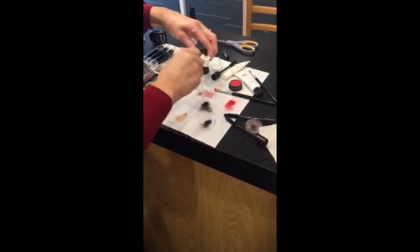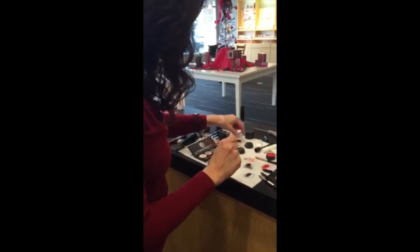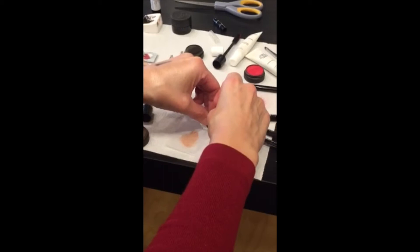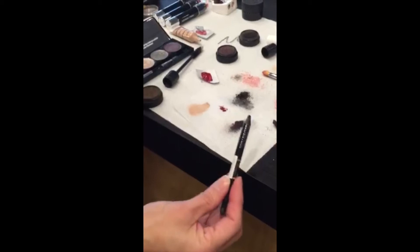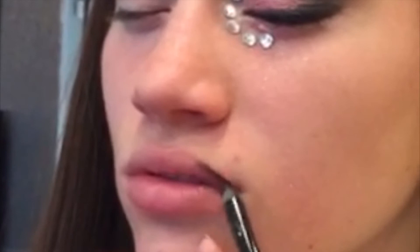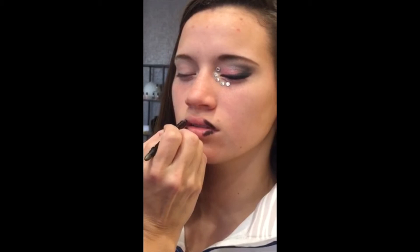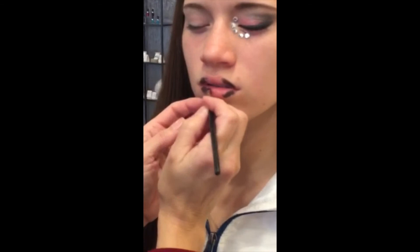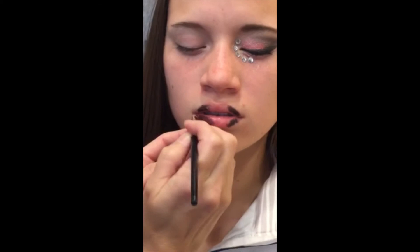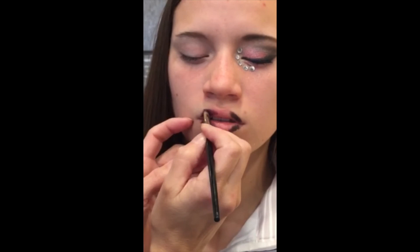We are going to try a fun ombre lip using black and using Siren, which is a liquid lip color lip stain. We're going to need the black lip liner — we mixed a little bit of the red and the purple, and then the red will be in the center. You're going to start with the black on the outside. See you next time.